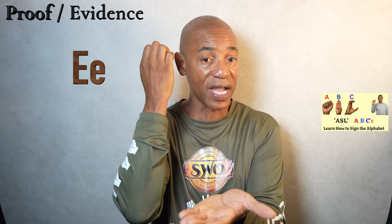Now, if you wanted to sign evidence, I actually form E with my dominant hand and strike against the palm of the non-dominant hand, just like this. That is how I sign proof or evidence.